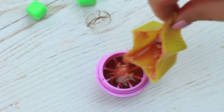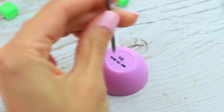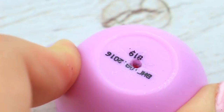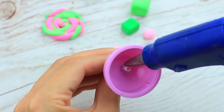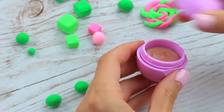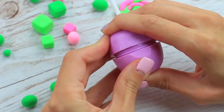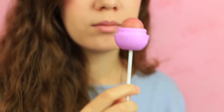Pour it in the top and put it in the freezer. Make a hole in the bottom, put in a lollipop stick and hot glue. Twist the top with the cool balm on the bottom. The lollipop-shaped EOS balm smells like raspberry and makes your lips soft, and it has a slightly pink tone.